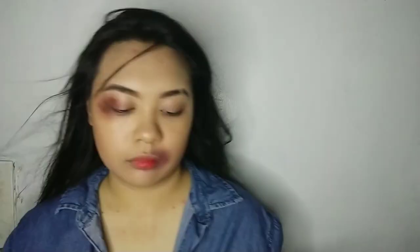And then after that, nag-contour na tayo — para kunwari payat pa din, diba? Para cool ka na, sexy ka pa. Ganun lang yun. And then blush — para kunwari sweet. And then highlighter — hindi makawala yan. Highlight natin yan para maganda pa rin tayo.